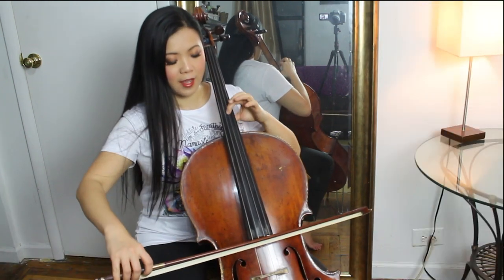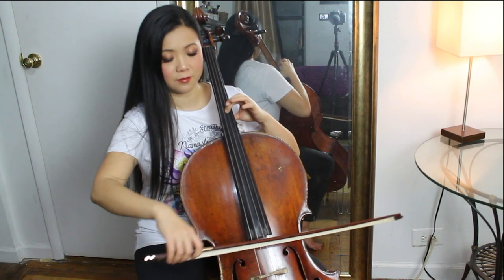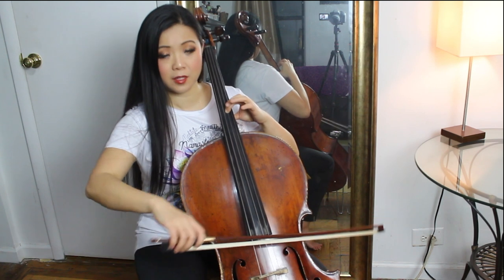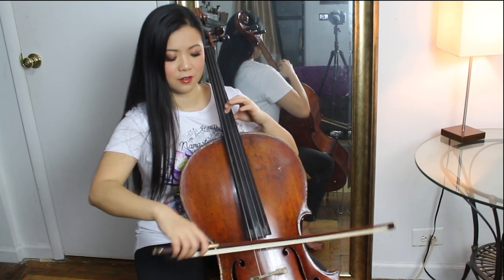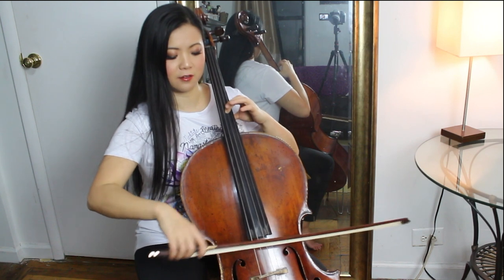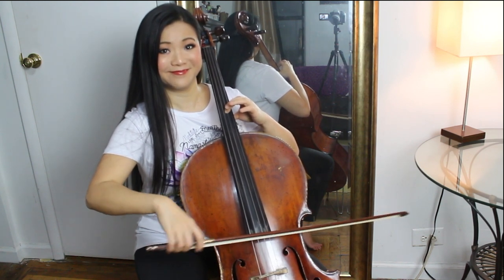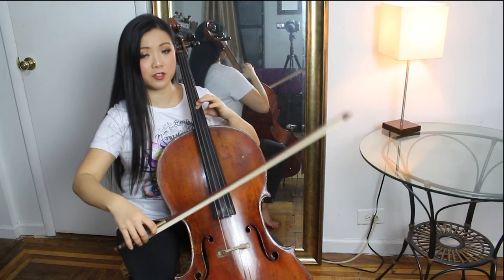Play the A string, and then also play A on the D string. Back and forth. Do it faster and faster until the bow is off the string.